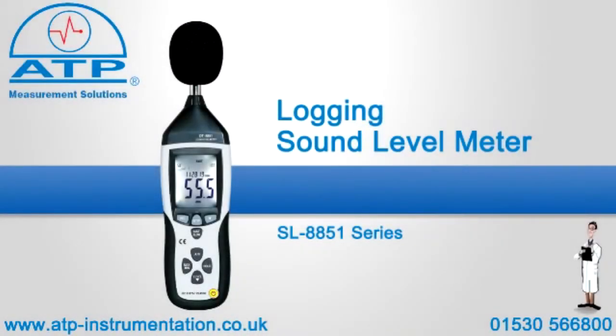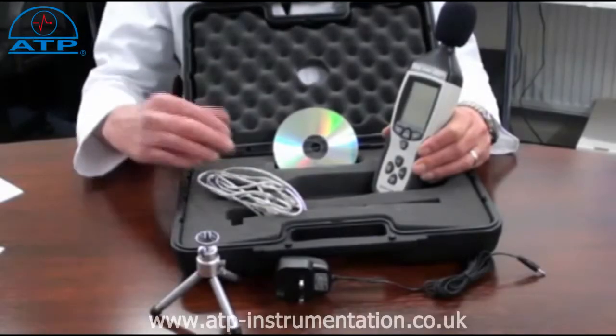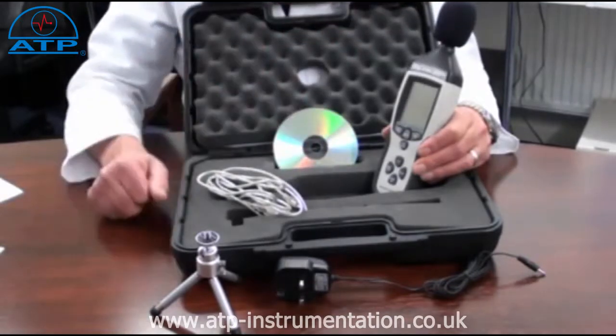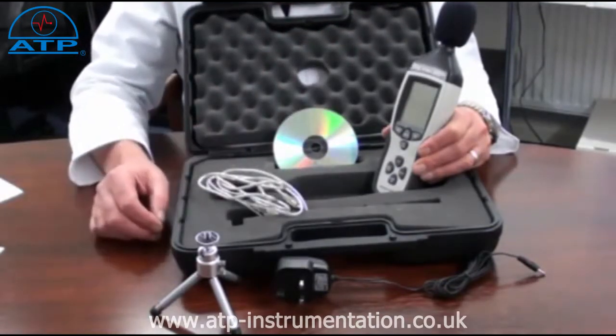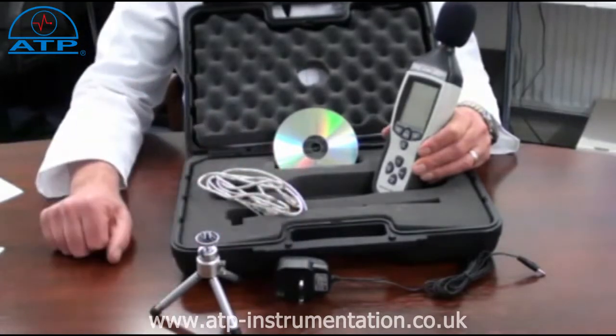An introduction to the USB logging sound level meter. It is supplied with a hard briefcase style carry case, foam wind muffler, software, USB connection cable, a mini tripod and an AC-DC mains power adapter.